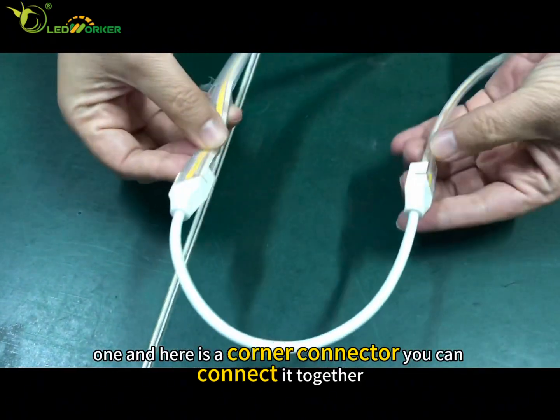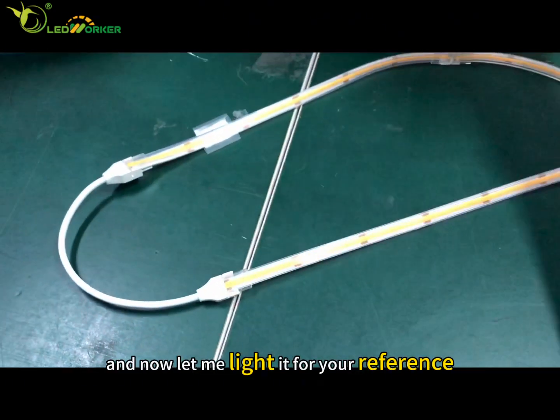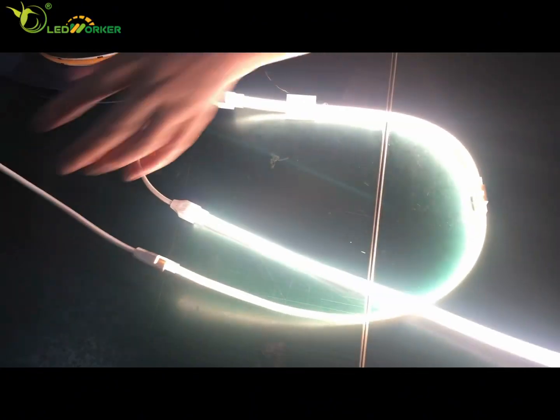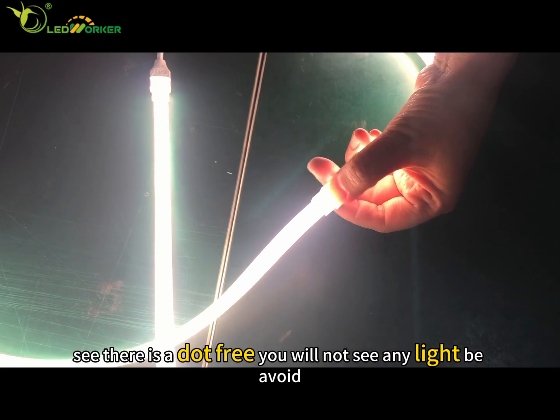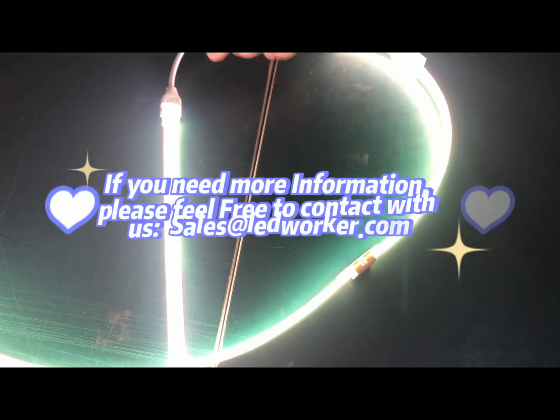Here is a corner connector — you can connect them together. Now let me light it up for your reference. You can see it is dot-free; you will not see any visible light dots. Everything looks good.